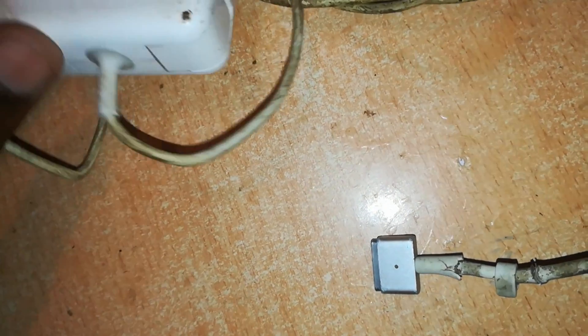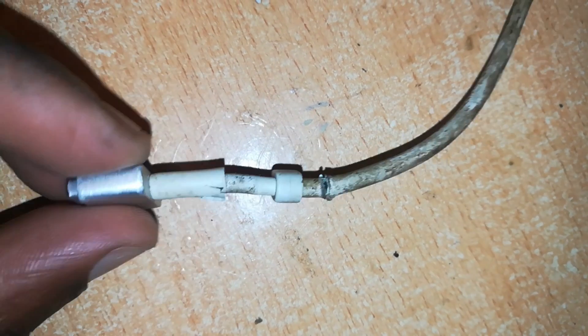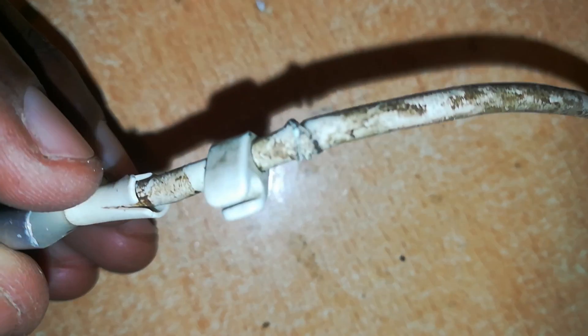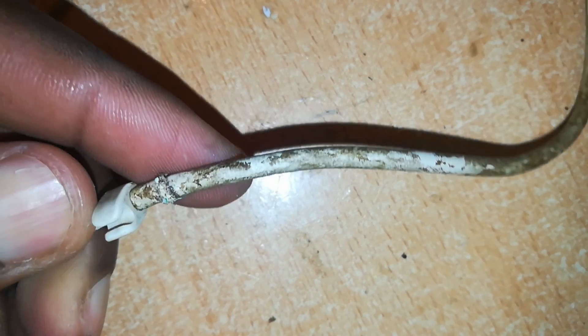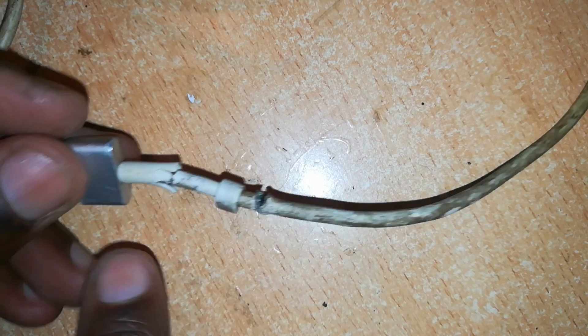Welcome back to Richtek. Today we've got a 45-watt MagSafe 2 charger which we'd like to repair. The damage is right here — this connector insulation rubber is destroyed. If you look closely, you can also see there is a bend at this point in the rubber which has also been broken.